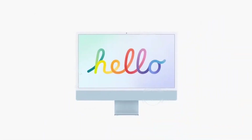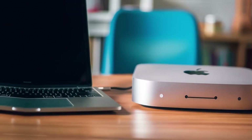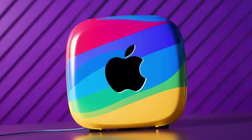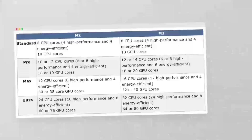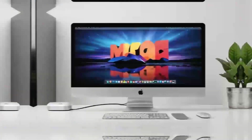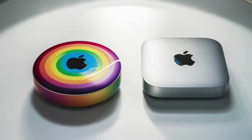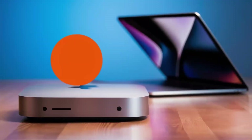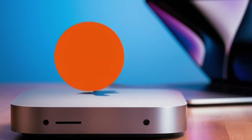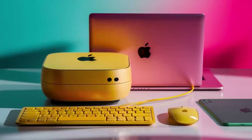In conclusion, the Satechi Mac Mini M4 hub is a great choice if you're looking for a sleek, high-performance hub that's designed with Apple users in mind. The build quality, performance, and range of features make it a solid investment for anyone who needs to expand their Mac Mini's capabilities. If you found this review helpful, don't forget to hit the like button, subscribe, and leave a comment below with any questions or thoughts you have on the Satechi Mac Mini M4 hub. Thanks for watching, and I'll see you in the next video.